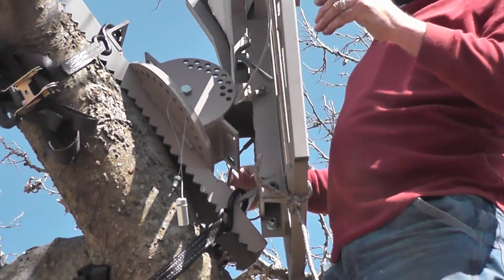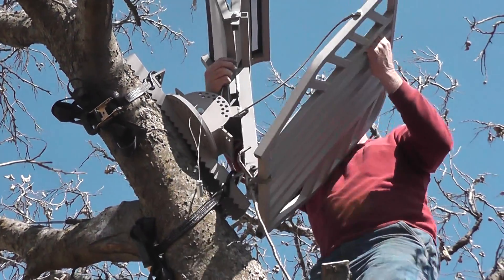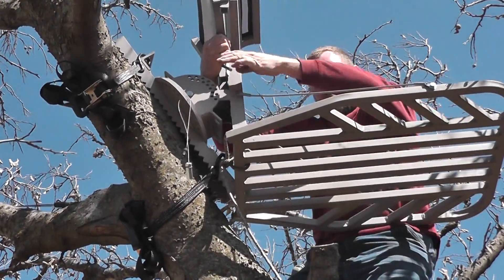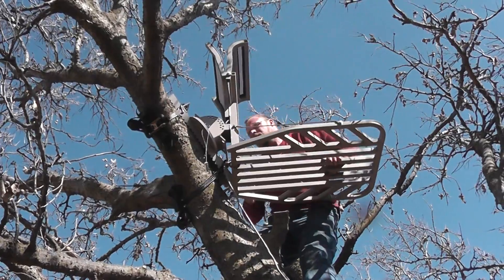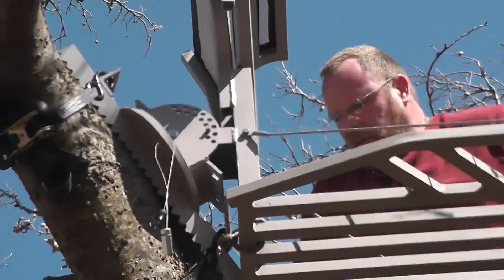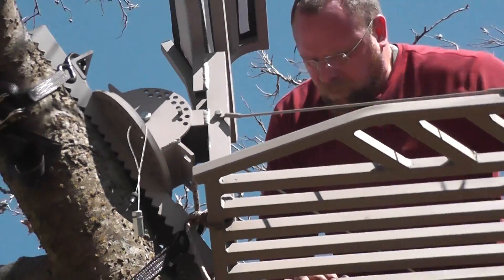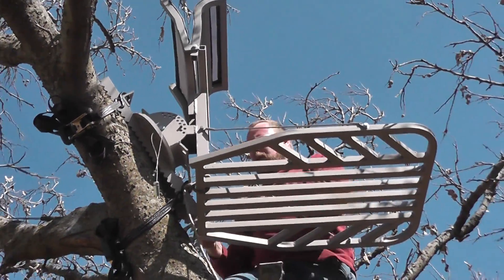Last impression — ready to level. Very nice. You can level that stand at any angle. Put it right in there. Looks pretty good right there.